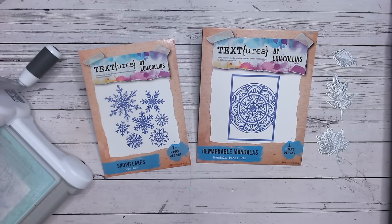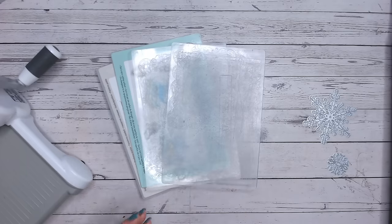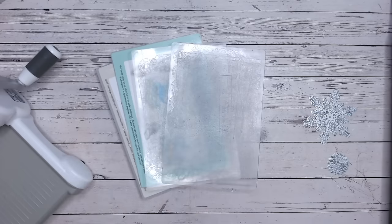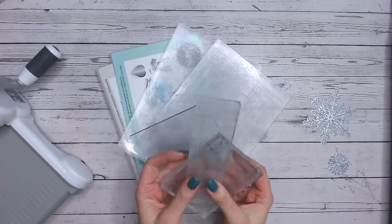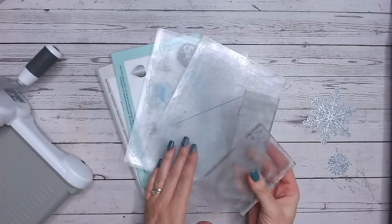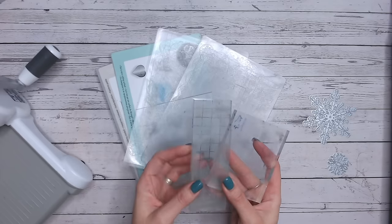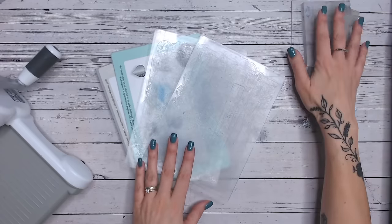I'm using a Sizzix Big Shot, so if you're using the same machine you should get very accurate results. If you're using another machine, there is a theory you can apply - let us know in the comments if you've got a different machine and plate combination that works well for you. Besides your die cutting plates, you're also going to need some old-fashioned stamping acrylic blocks - lots of us have these at home in different thicknesses and sizes.